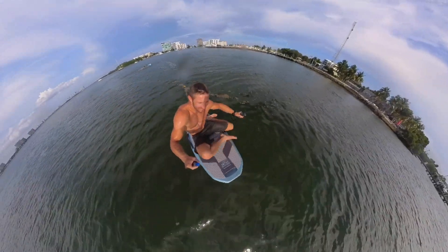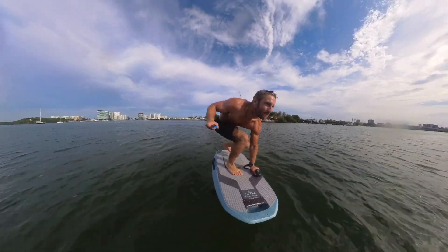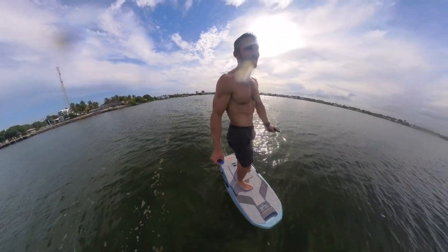Yeah, I don't know — for me, the fact that I can just get up from my butt to my feet like that on the foil is pretty crazy.